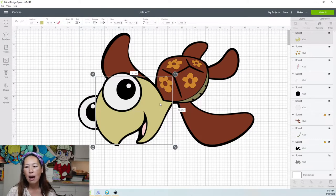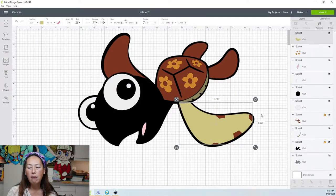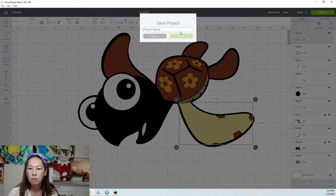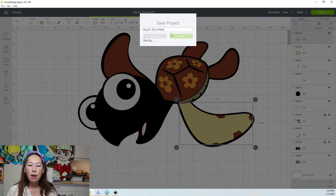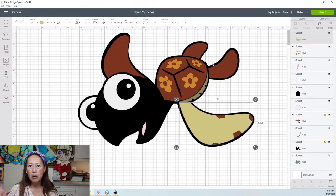Let's check out the arm. Back to this piece, let's go to contour. We want this piece and not this piece. This piece is 11.7 by 6.5. Perfect. We are totally fine with this image being 28 inches. Let me save it — squirt 28 inches. That's sort of how you can go about maximizing your images by looking at what's going to be your most problematic piece and making sure that piece fits on a 12 by 12 piece of cardstock.